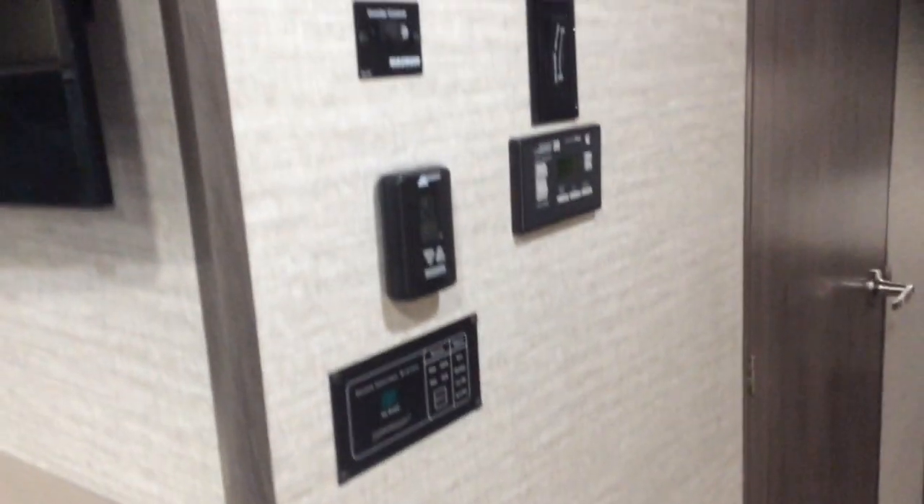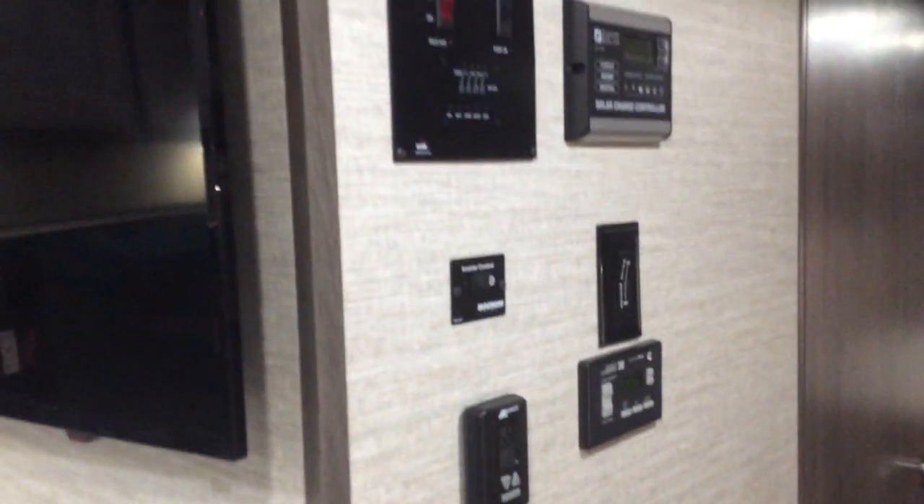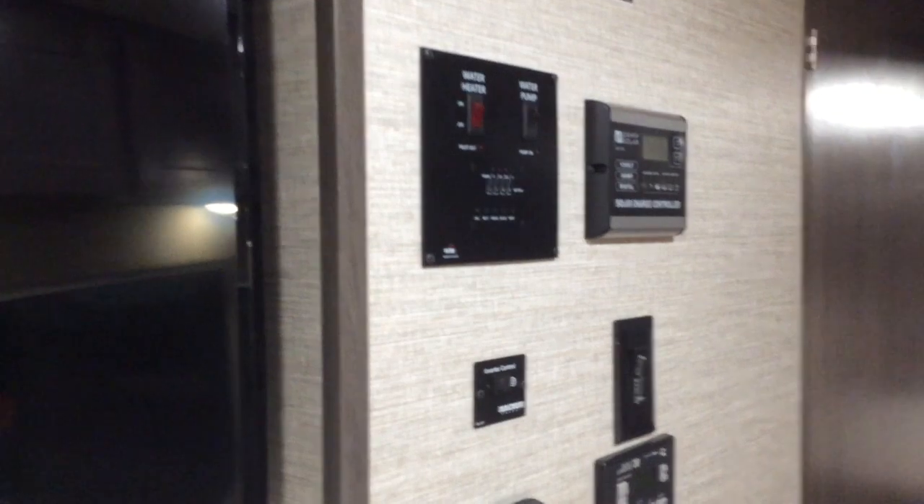Central control panel. Solar is now an option available on this particular motorhome. Plenty of great storage in this coach. This has the dual cook surface — you have an induction cooktop as well as a single burner LP cooktop. There's a nice-size pantry to the left of the fridge.